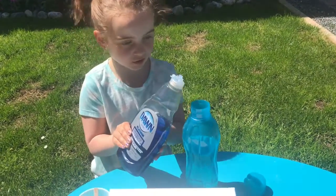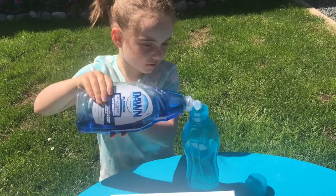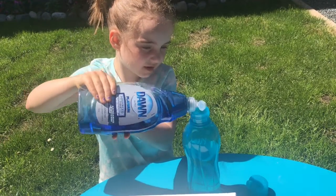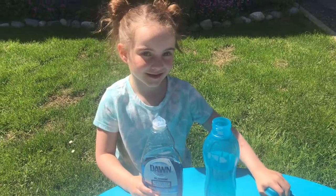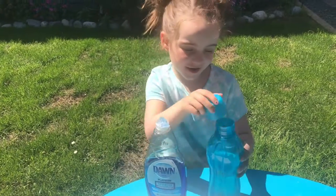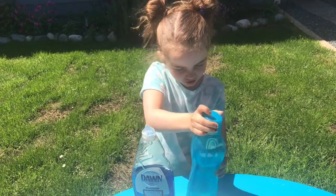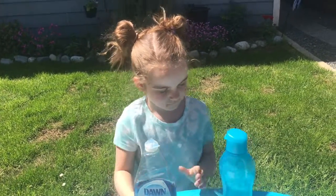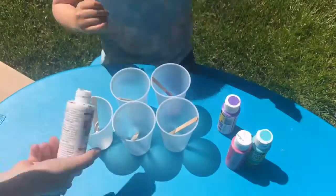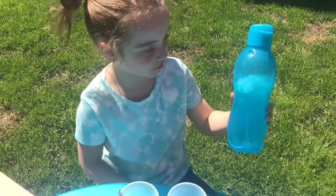Step one, we're going to put about four drops of dish soap in our water. Then you're going to put your lid on and we're going to shake it. We won't want to shake it too much. Now we're going to get our bottle of water and soap.